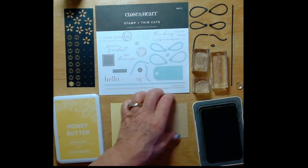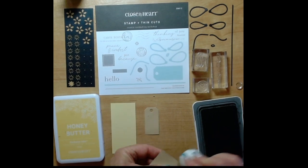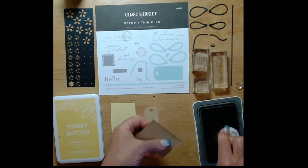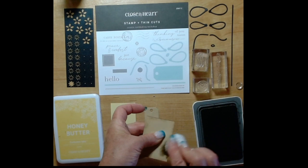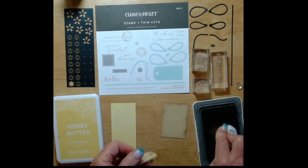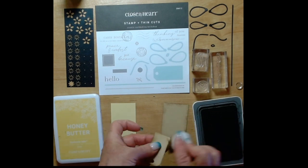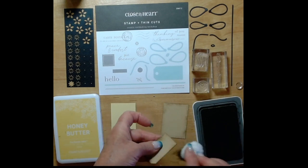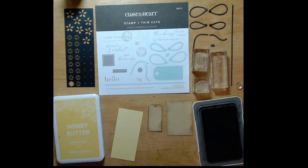We're going to start with the toffee ink and I am going to edge distress the edges of these two pieces. I did forget to bring my sponge blending tool when I packed for my trip to see my family, so I'm just using a cotton ball and I think it's working pretty good. We make do with whatever we have, so I'll go around the edges of this little tag that I cut out with the thin cuts as well, and then we will get on to working with that toffee butter cardstock.